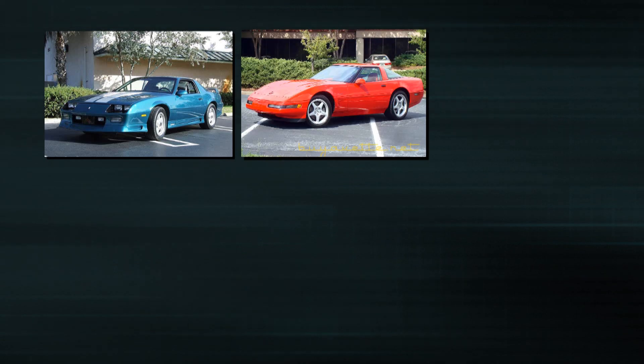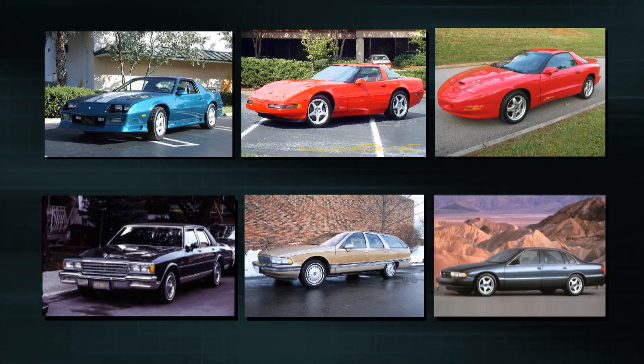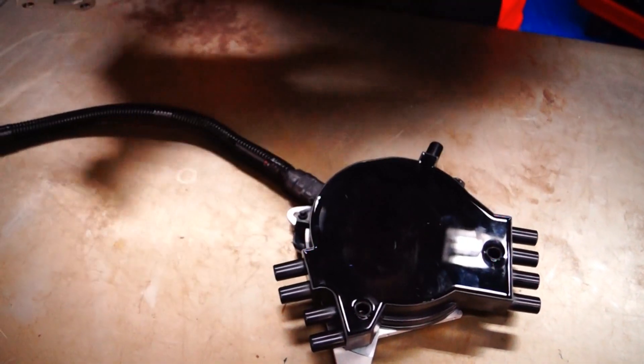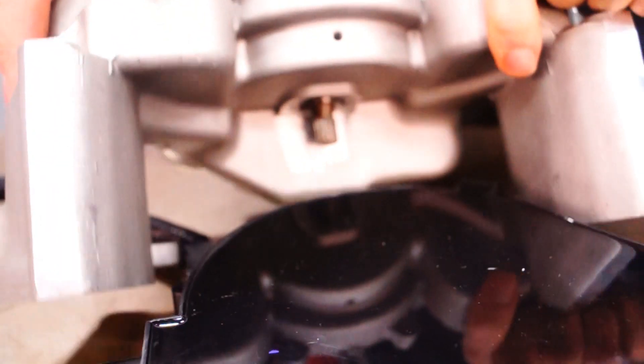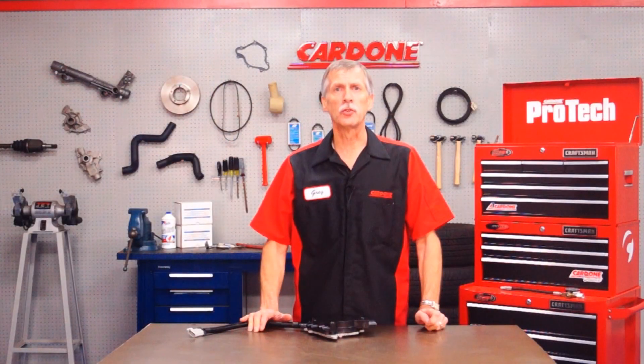Today we're talking about a design improvement on our remanufactured OptiSpark distributors for classic GM cars including Camaro, Corvette, Firebird, Caprice, Roadmaster and Impala vehicles. These distributors are mounted right under the water pump, so problems occur when the water pump starts to leak. The coolant drips right onto the distributor and makes its way into the unit through the wire harness and the housing. This causes damage to the internal electronics and ultimately leads to failure of the unit.